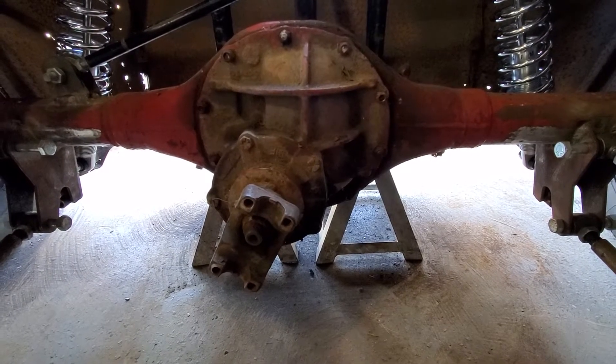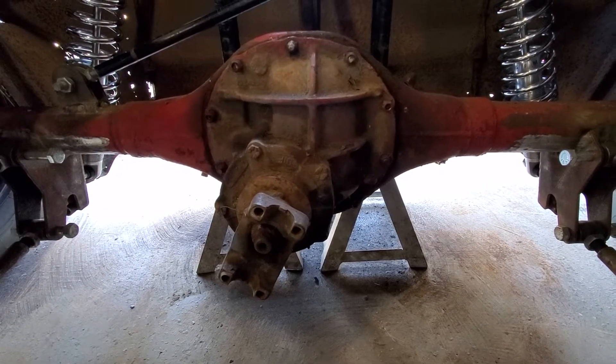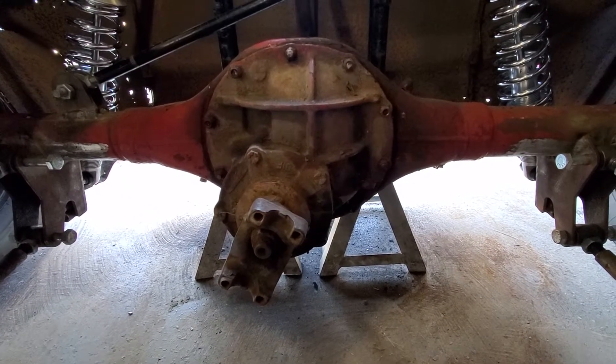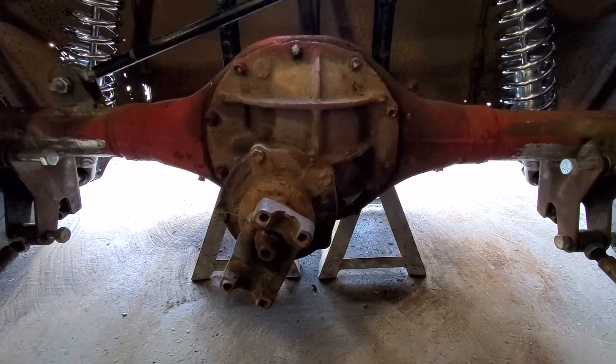We're inside the 31 Ford Rat Rod build today. We just finished installing the four-link Ford 9-inch rear end. I just want to give you a quick tour. Everything's welded in and burned in — I still have a lot of bolts to get the right sizes of, so nothing's tight yet. Let's take a look around at this fab job.